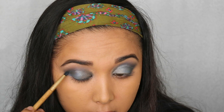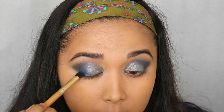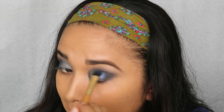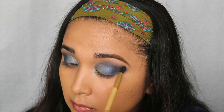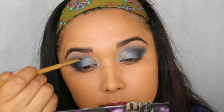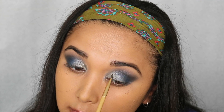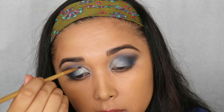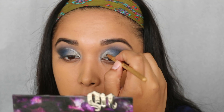I'm going back in with Undone by Urban Decay and putting that in the V to darken it up a little bit more. I also wanted to add more blue to the look — I felt like it was lacking — so I'm taking Fix Plus by MAC with a blue color I used earlier and putting that right in between the silver and the gray, blending it all together. As I was adding more of that Chanel color to the inner corner, I decided to draw it up along the top of my lid into the crease to act as a little highlight peekaboo effect.